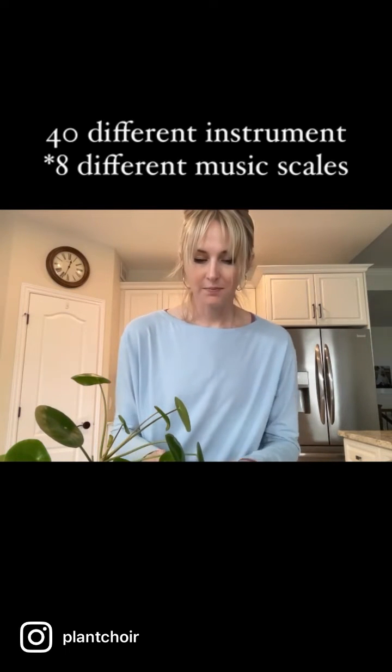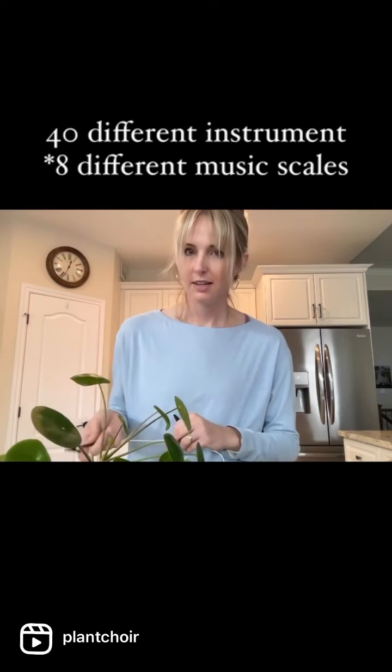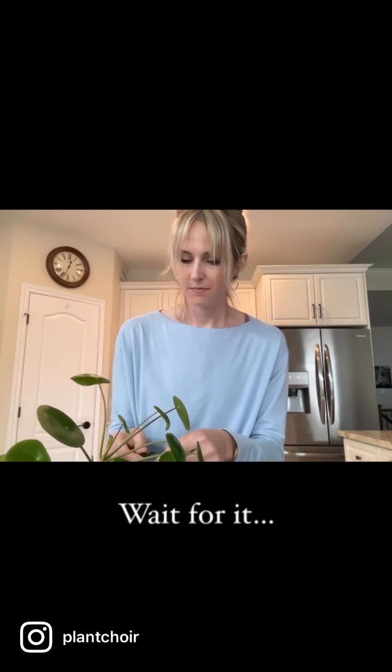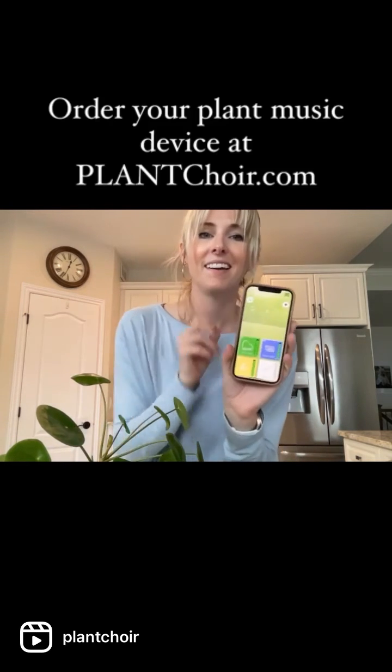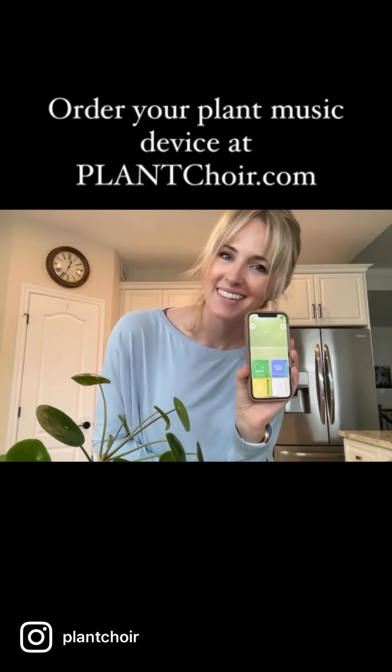I have my instruments selected and I'm going to attach the clips. And you can see that this is a very active and happy plant. Thank you.